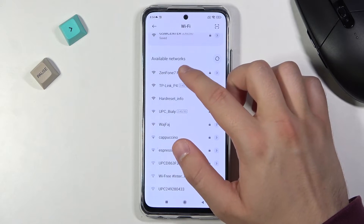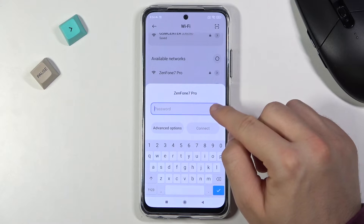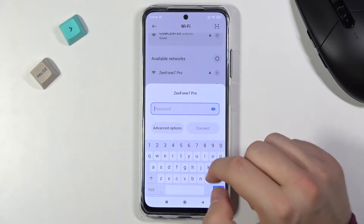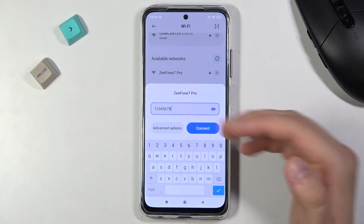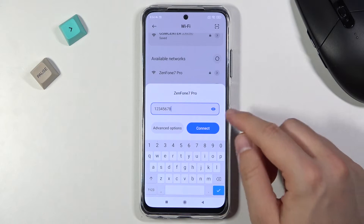I'm going to connect to Zenfone 7 Pro for example. When you click on this icon you will be able to see your password. Simply input the password and when you've done that, click connect.